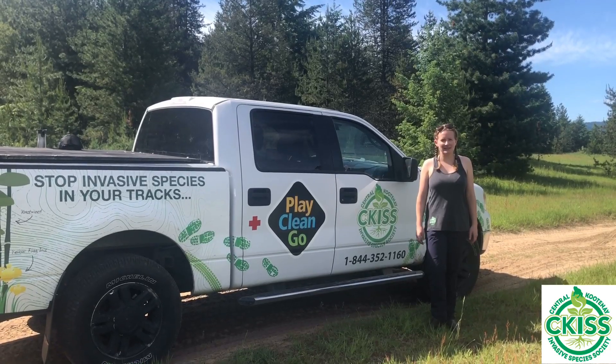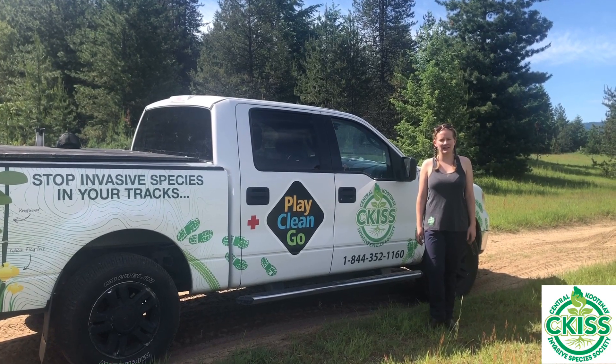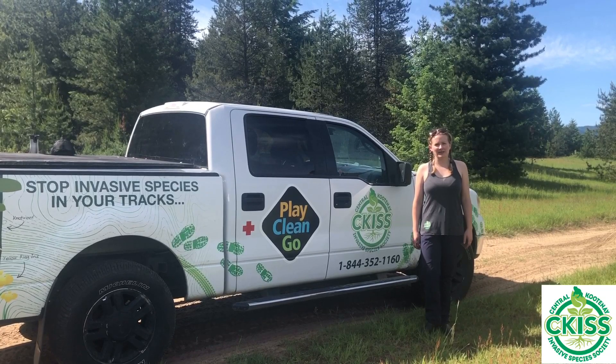The best way to prevent the spread of Scotch Broom is to avoid spreading the seeds on your vehicles, equipment, or boots. And don't use this plant in your garden. Check out the Seekus website to learn more about Scotch Broom, as well as the Play Clean Go and Grow Me Instead programs. Thanks for watching our video!